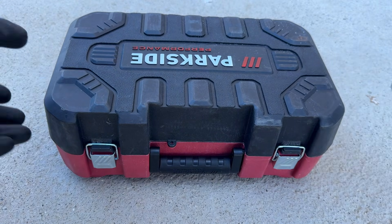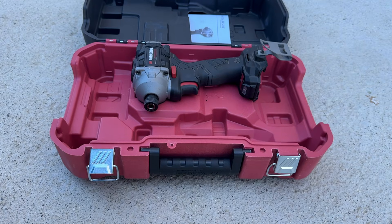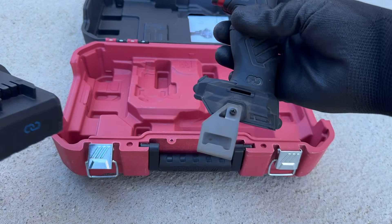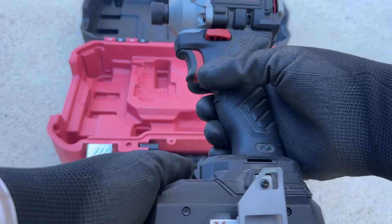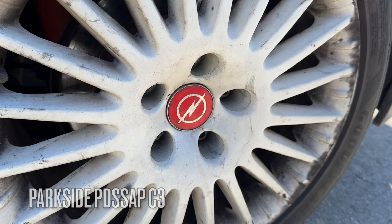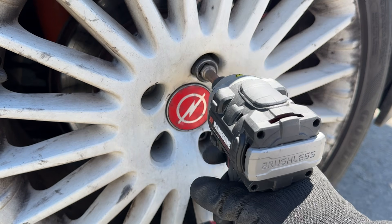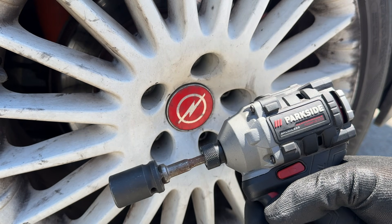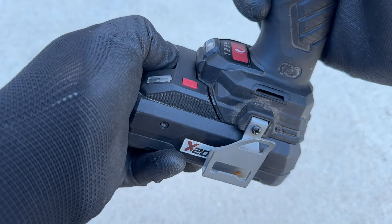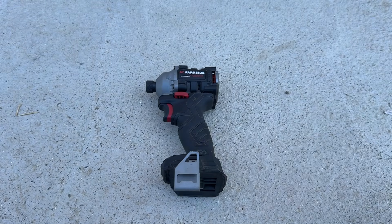Hello and welcome to this video in which you'll get to see the most defective tool in the world. Now let's open it up and see what the problem is.